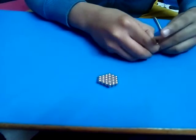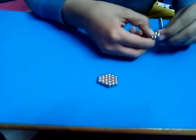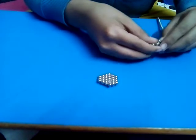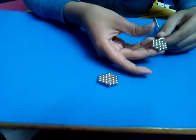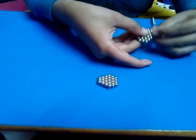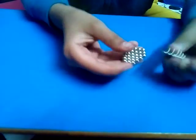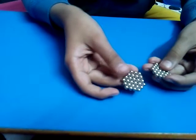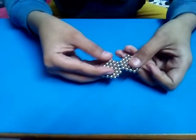Then we will make another one of this: make a hexagon, put a ball in the middle, wrap around once, then take eight balls — but only on three sides, not the full hexagon. You will have this, which will be the same as the first one.